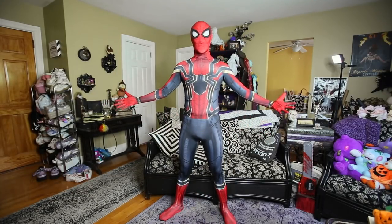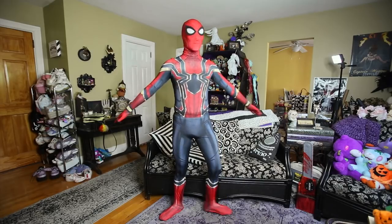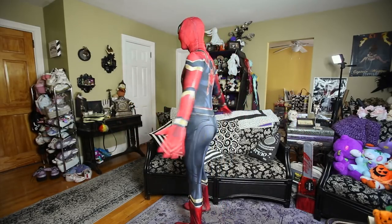This is a full suit. I'm gonna do a little circle thing for you guys so you can see it all around.